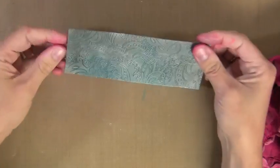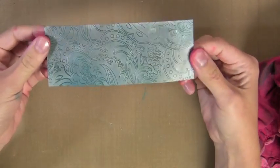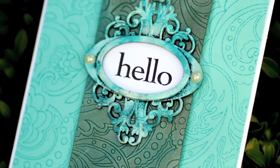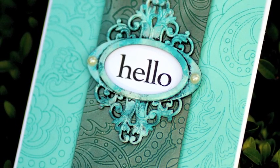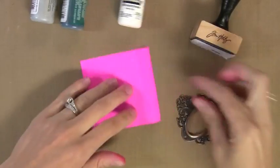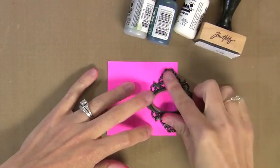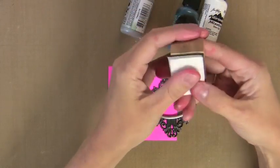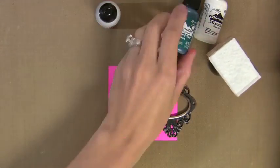Now you could seal this with either a hairspray or a fixative, but I just leave it as is. So you can see that background strip there — I'll come back to it in a second — but I want to show you how to do this frame. I love metal embellishments, especially these Ideaology embellishments from Tim Holtz, but I often like to have color on my projects, so I wanted to show you how you can add color to these.